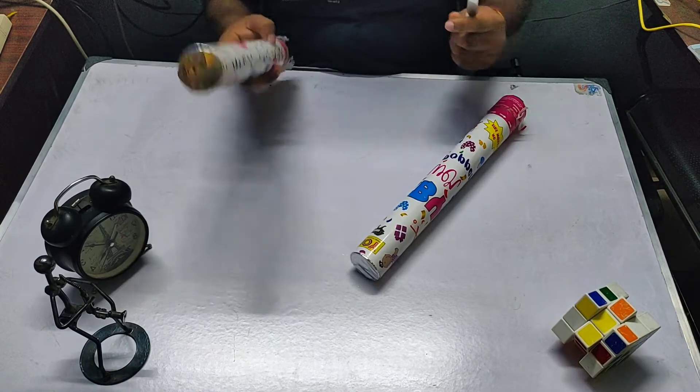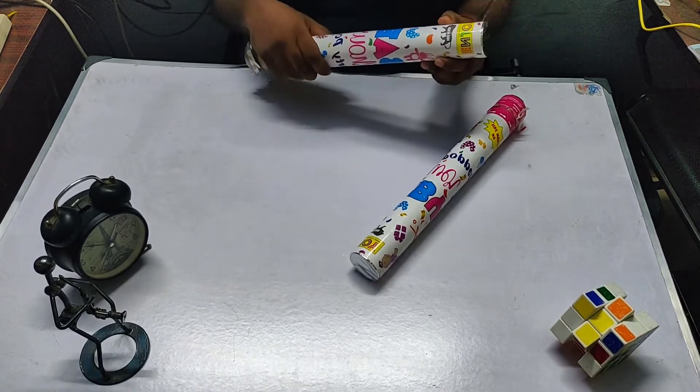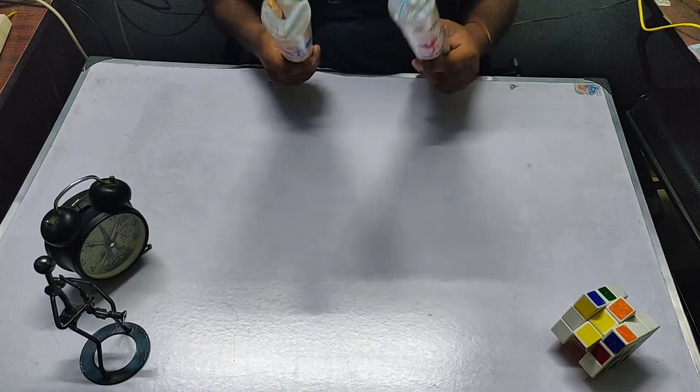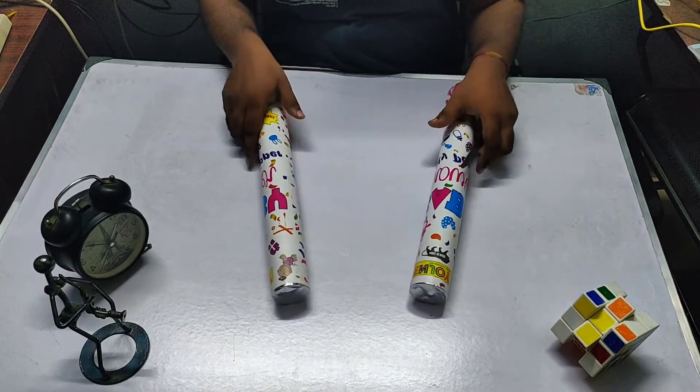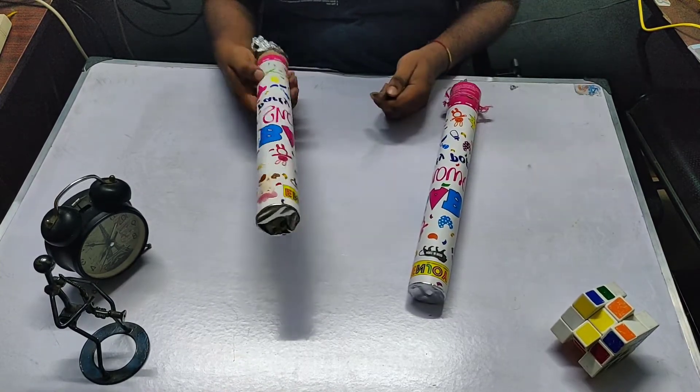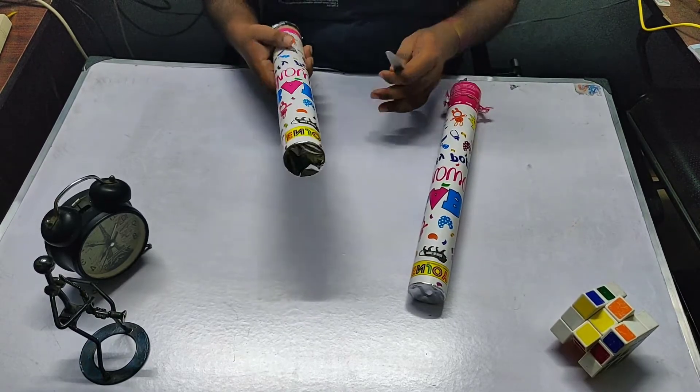Hey everybody, let's take a look at what is inside it. After seeing this, I am kind of having a feeling like celebrating the birthday. Anyway, the birthday is over, so let's tear it down and see what is inside it.